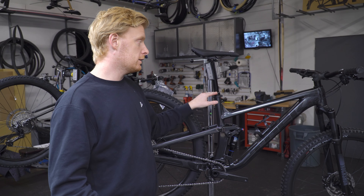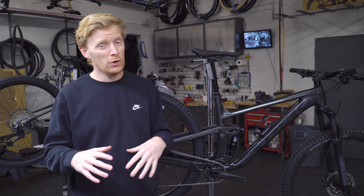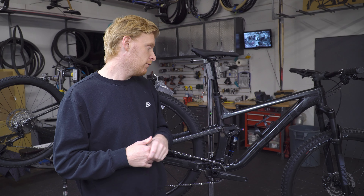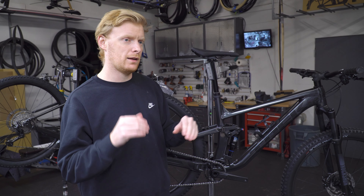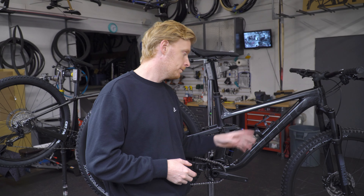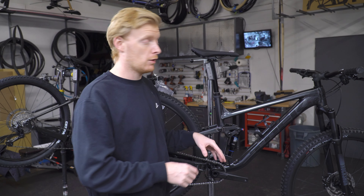There's a TranzX dropper post — these are improving year after year, so it's going to work well. You get a teeny bit heavier and it's not as snappy. The travel increments are a little odd — you're getting things like 130mm instead of the more standard 125 or 150. Not sure why they choose slightly different increments than every other major manufacturer.